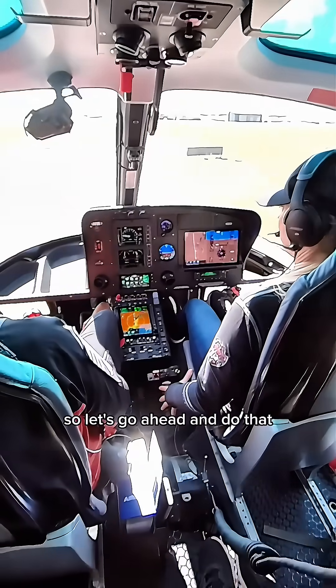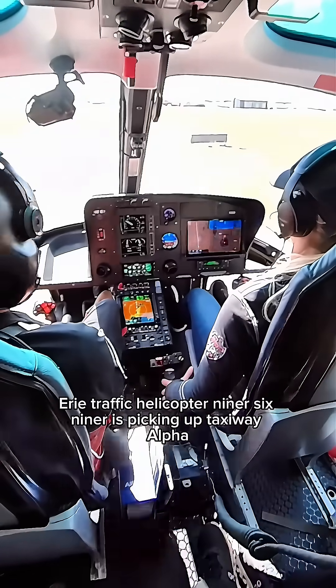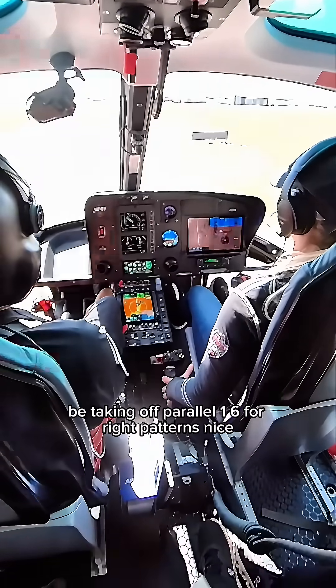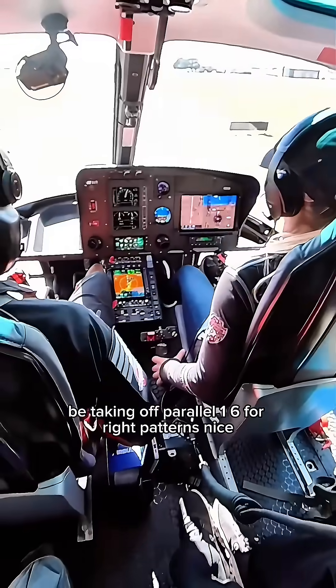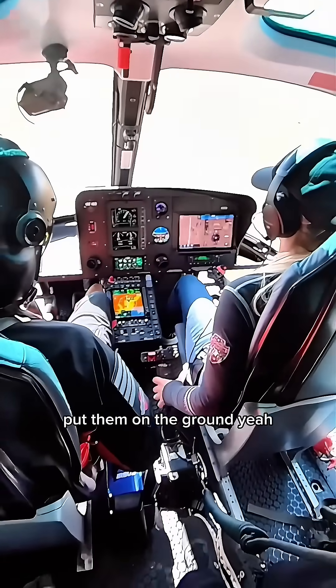All right, so let's go ahead and do that. Airy traffic, helicopter Niner-6 Niners, picking up taxiway Alpha, be taking off parallel 1-6 for right patterns. So your pedals are stuck — go ahead and take your feet off the pedals, put them on the floor.